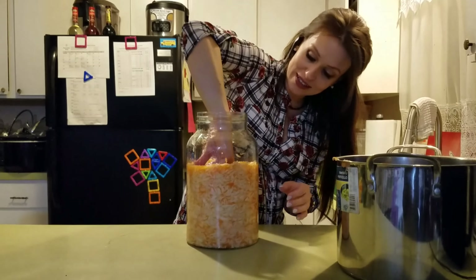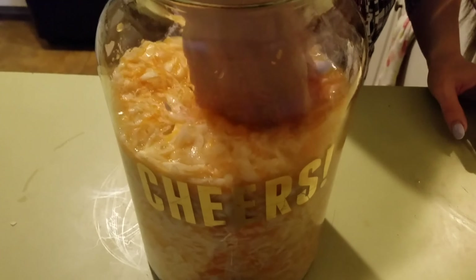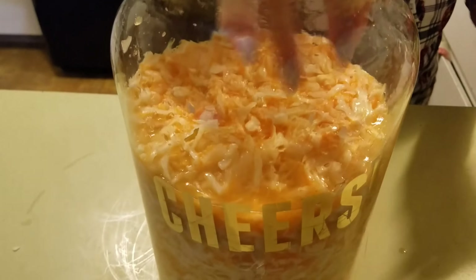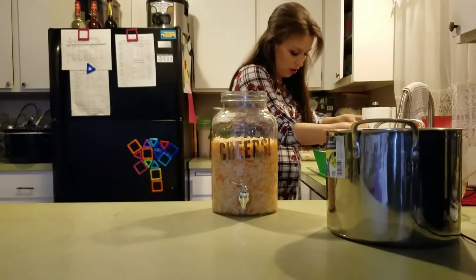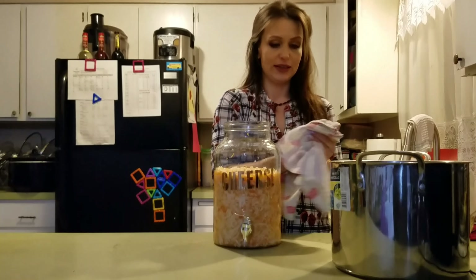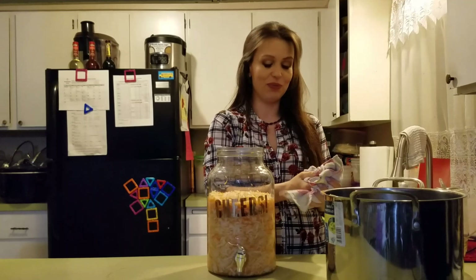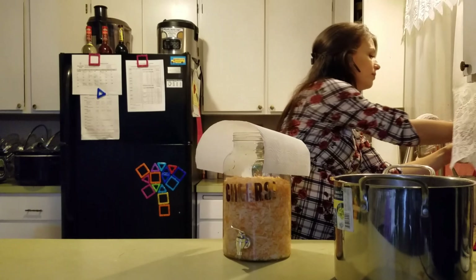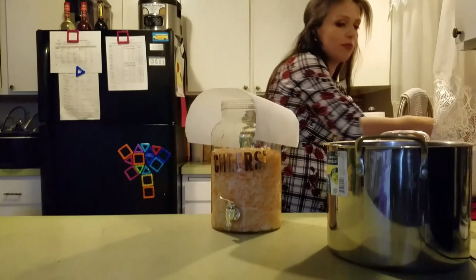Just press down on it like that a couple of times a day. I do it in the morning when I get up — wash your hands, press down on it — and do the same thing in the evening, just to release all the air and make sure it's covered in juice and it'll go sour. I'll put a paper towel on top with rubber bands to keep fruit flies out. We need oxygen — make sure you have oxygen, otherwise it's not going to ferment, it's going to start rotting.